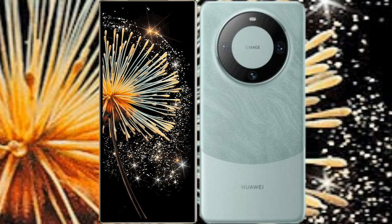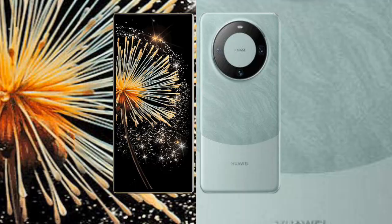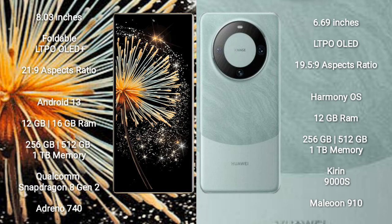I will compare the new Xiaomi Mix Fold 3 with the Huawei Mate 60. The Xiaomi Mix Fold 3 comes with an 8-inch foldable LTPO OLED Plus display and success pressure 21.9. The Huawei Mate 60 comes with a 6.69-inch LTPO OLED Plus display and success pressure 19.5.9.